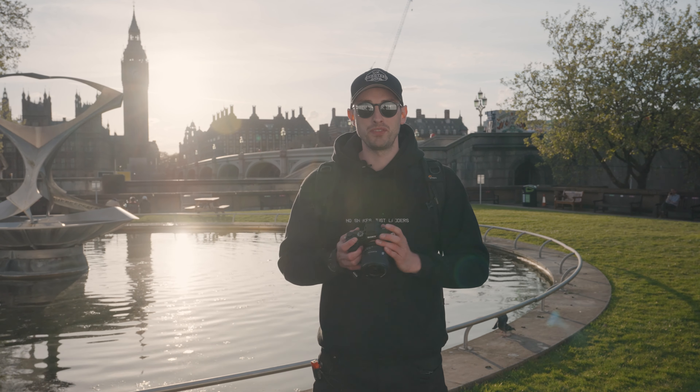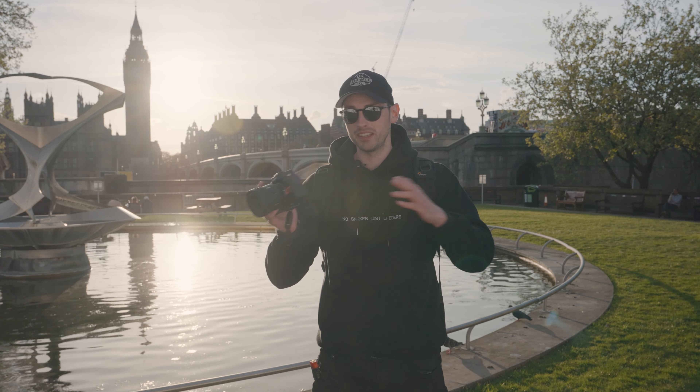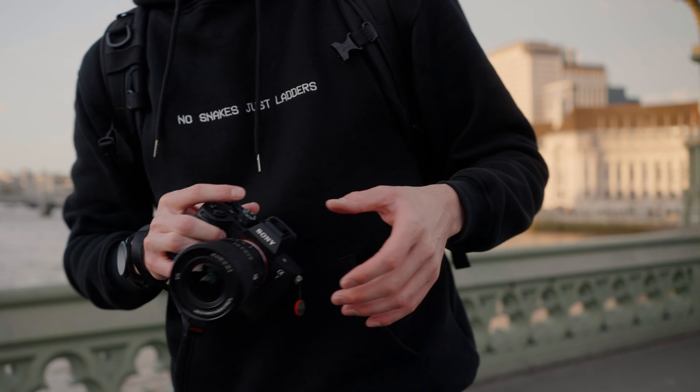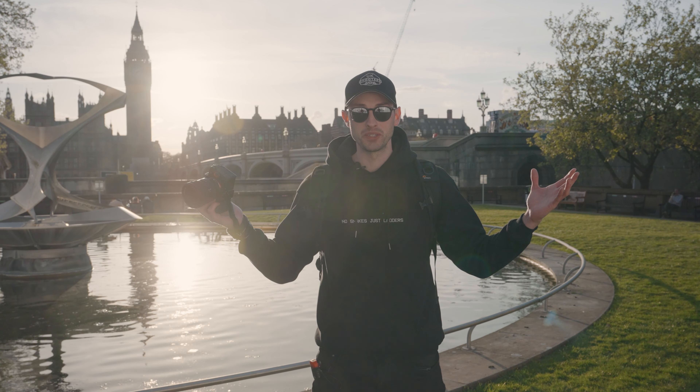What's up everyone? Welcome to today's video. My name is Mike Will at m.visuals. I'm stoked to be back in London, and today's video is all about the Sony 16-35mm f4 power zoom lens. Let's get straight into it.